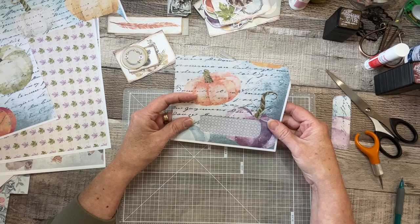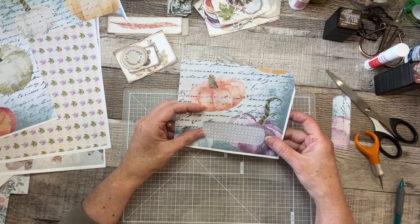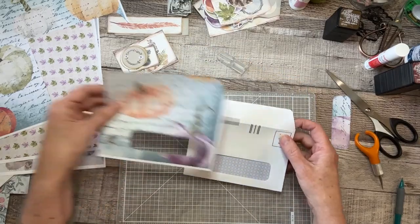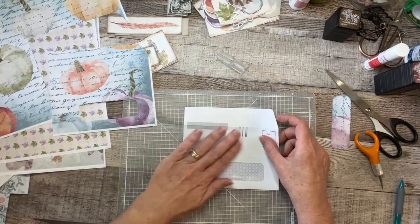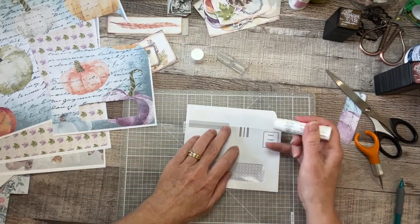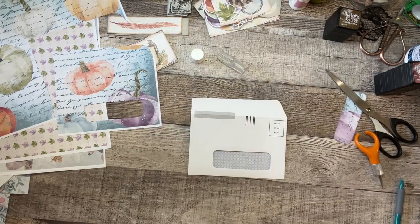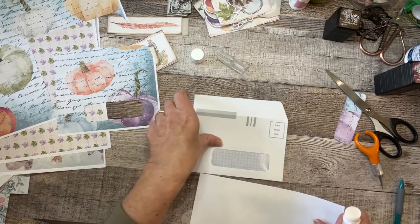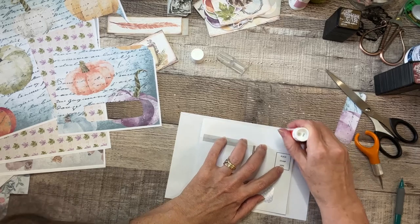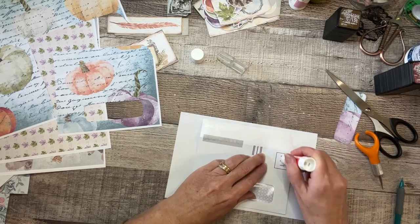It's a little wonky but that's okay — I'll be covering that up a bit anyway. So now I need to glue this down. I'm going to use this glue; I don't want my cutting mat to get sticky so let me grab some scrap and get it all sticky and gooey.